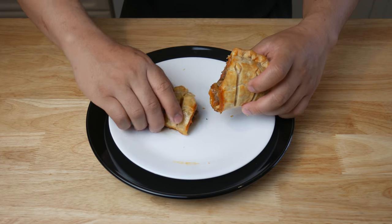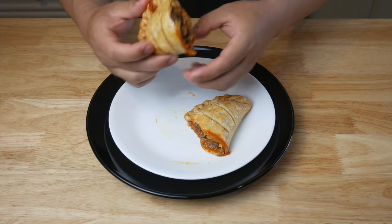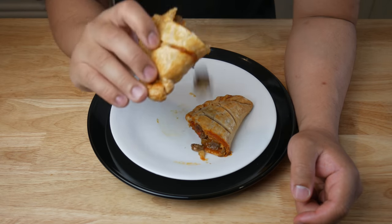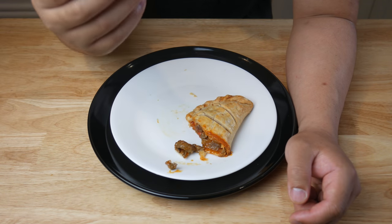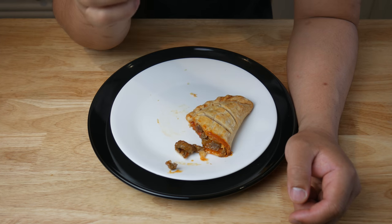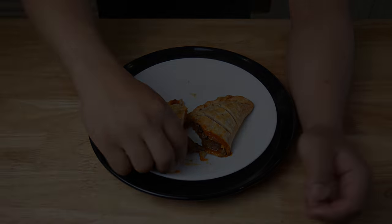As for the filling, honestly, it wasn't very good. If I was to remake this, I would definitely use ground beef. I only used sirloin strips because that's what it looked like in the picture. This would be better with ground beef. As for the seasoning, I feel like there's too much paprika — honestly, this is not like an empanada at all. It tastes like paprika.